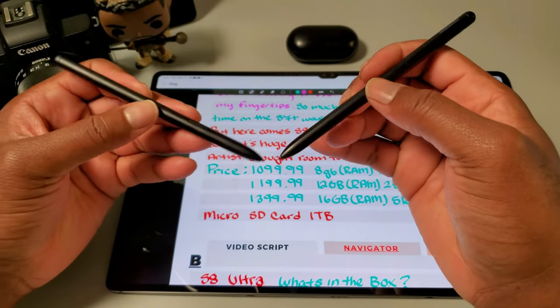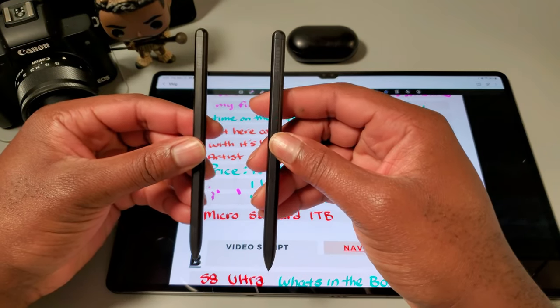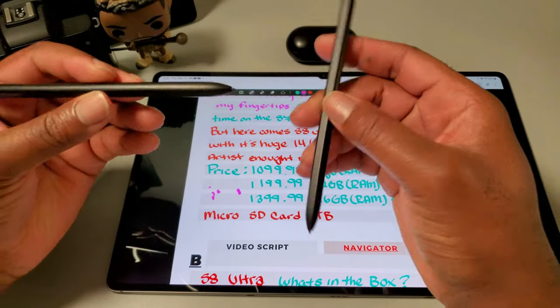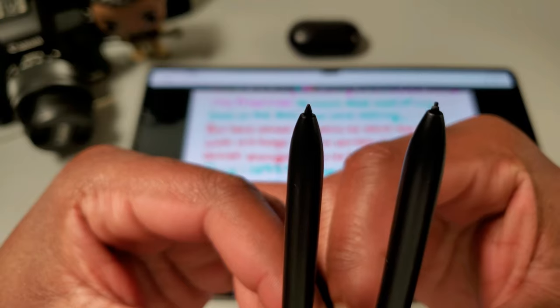In my impressions video I said the S Pen looks exactly the same as the S7 Plus — and it does, it's the same exact pen, which is a bit of a letdown. Not because of the actual pen performance — the pen performs well — but the comfort level: the pen is not suited, in my opinion, for long drawing sessions. I really want Samsung to make an artist version of the S Pen, modeled after the Wacom pen or something like that.